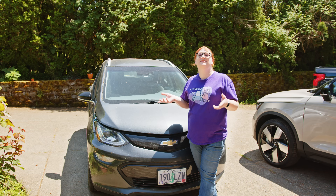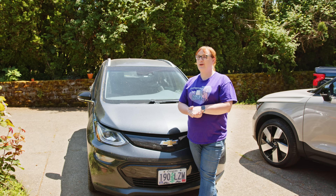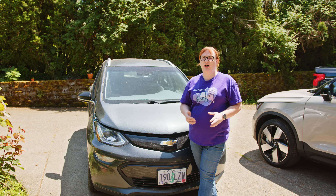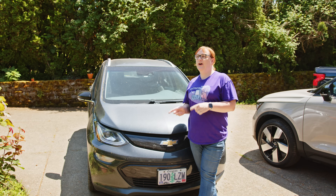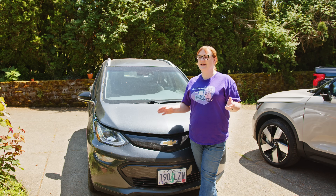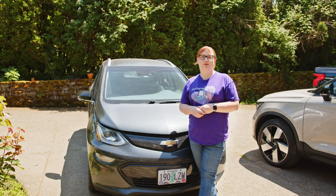This is my wife's 2017 Chevrolet Bolt EV in Premier trim. It is our go-to car for round-town errands. It's got about 130-ish thousand miles on the clock. We purchased it used when it was just three years old and since then it's been my wife's main car and our round-town runabout.